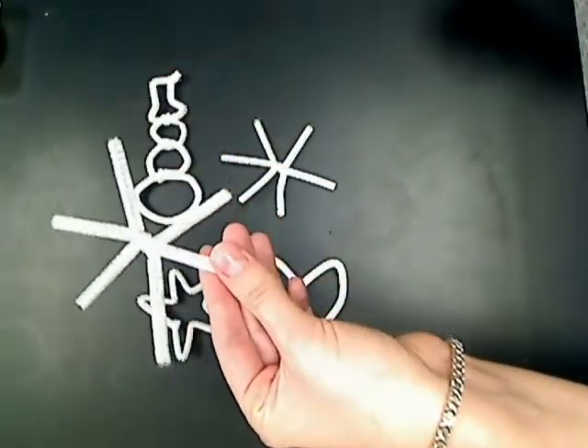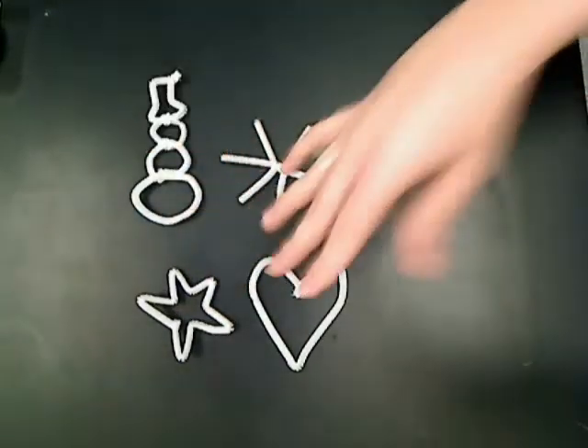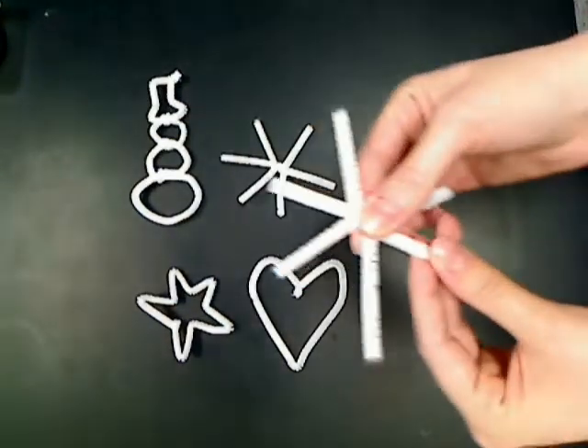As you can see, I've made a variety of different ones too. You can make a snowman, a heart, or a star — you can make a lot of different shapes.